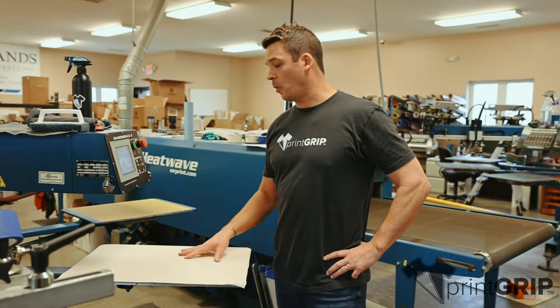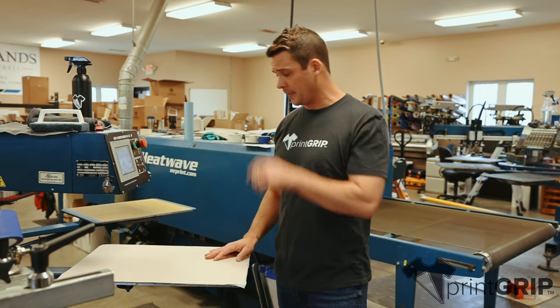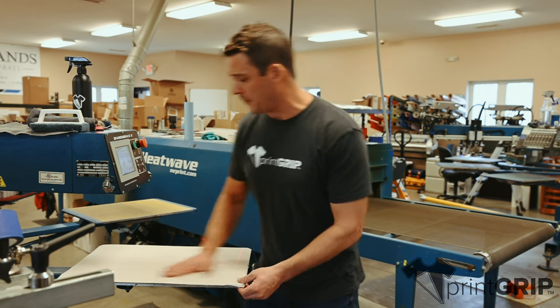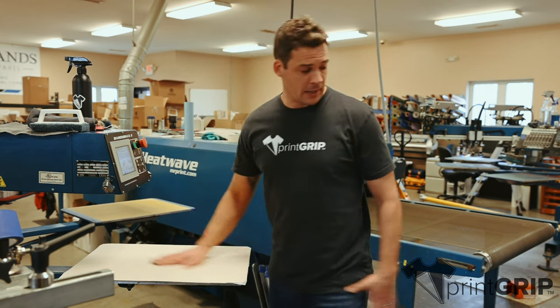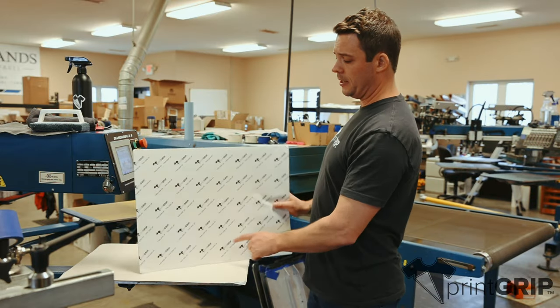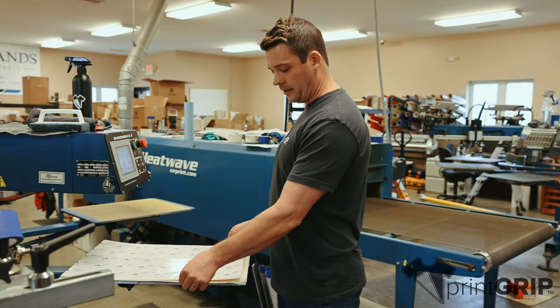Hi, this is Chad with Print Grip. What we're going to be demonstrating today is how to apply your Print Grip sheet to your palette. You're going to want to start with your transfer paper down or your palette tape, then your Print Grip sheet. The logo top sheet that says 'this side up' is what will be facing up.